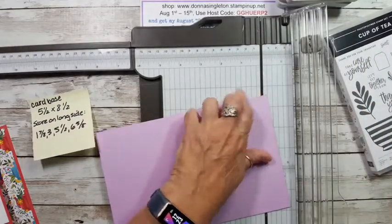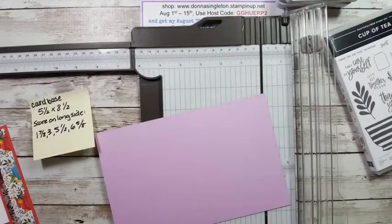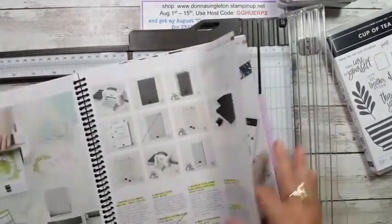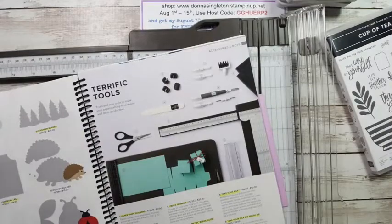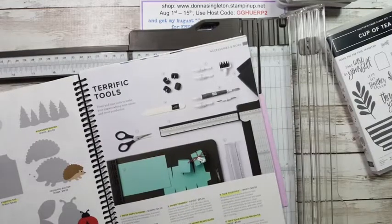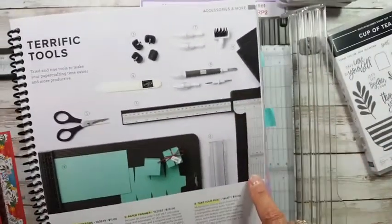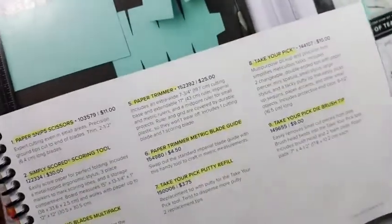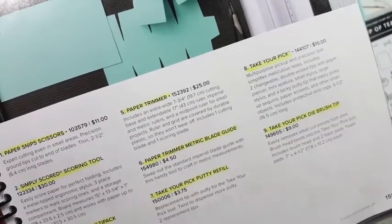This trimmer is fairly cheap — not expensive at all. In fact, it's only $25, on page 155 of the catalog. It's an awesome trimmer and it does have a scoring blade — the light gray one — and a cutting blade, the dark gray one. You can get replacement cutting blades — four for $12.50. They don't have a replacement for the scoring blade, but it really doesn't wear down because it's just a little metal disc that scores. The cutting blade does wear down when you do a lot of cutting.